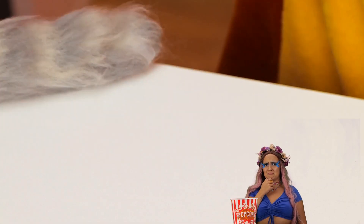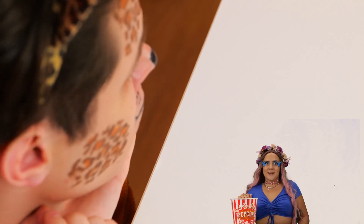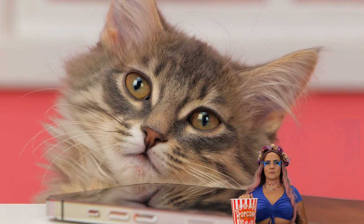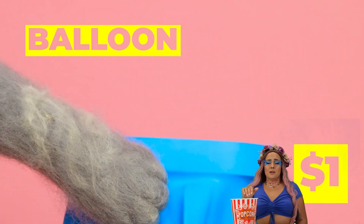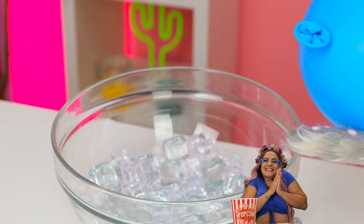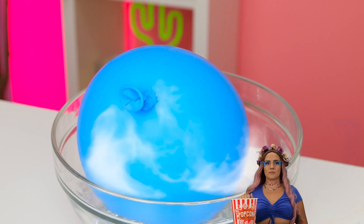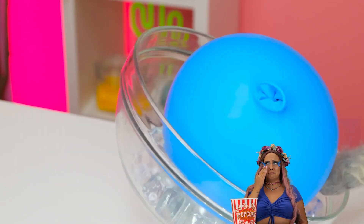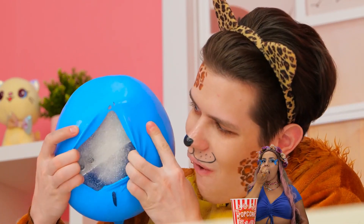I'm starting to understand where the term cat burglar came from. Just what is our furry little friend up to? A balloon — I guess he likes it on the frosty side. It's like a pinata. Just scratch it open and collect your prizes.